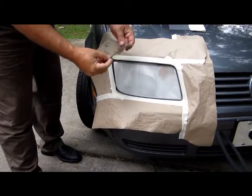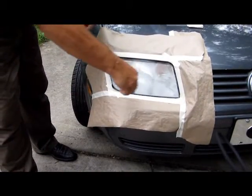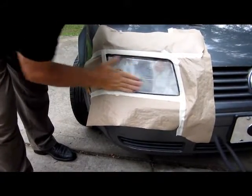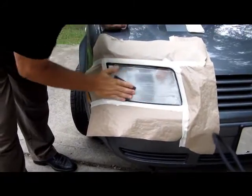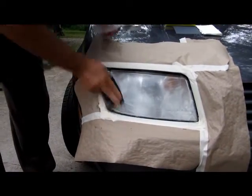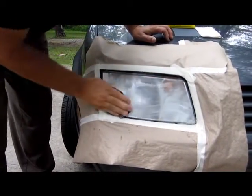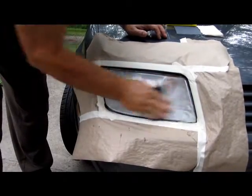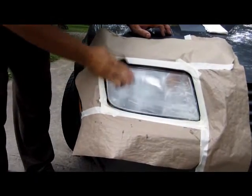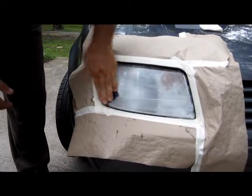Now we're going to take the 600 grit sandpaper that we have in the kit. We're going to take a little bit of water and spray it on the headlight. We're going to sand the headlight smooth with this 600 grit sandpaper. Get down in the corners real good.